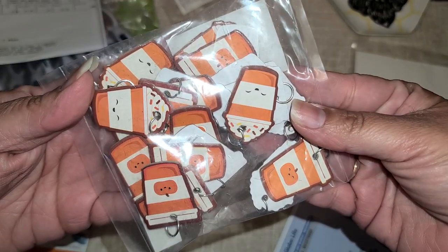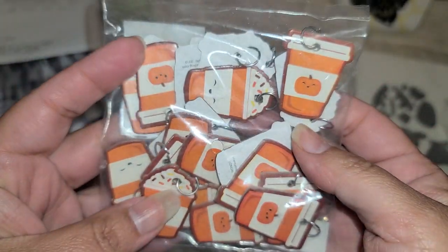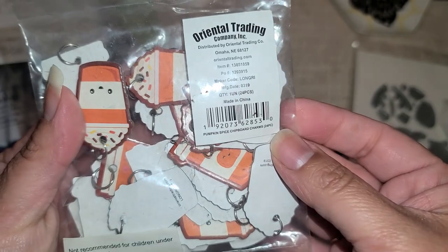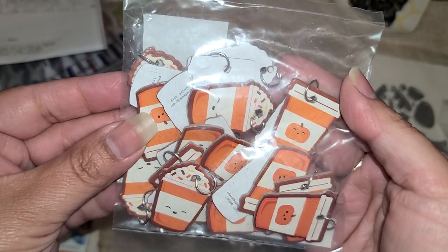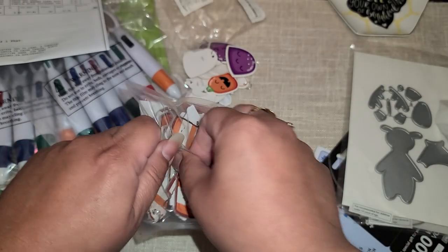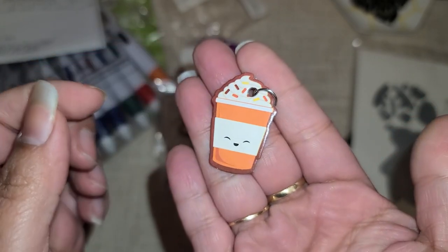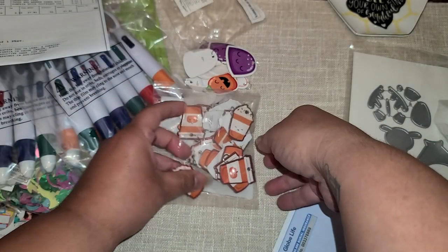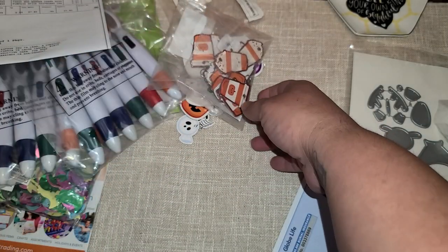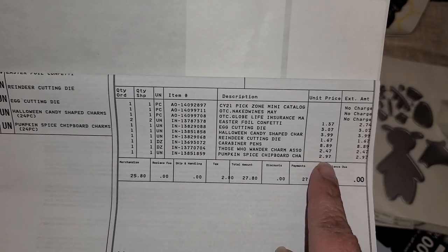The next one I got were these. You guys know I love my Starbucks and my coffee, so I thought these were perfect, and I need to stock up on my fall stuff. So I bought those — these are little coffee cups right here. They're a pretty good size, not small and tiny at all, a nice size. The pumpkin spice ones were $3.